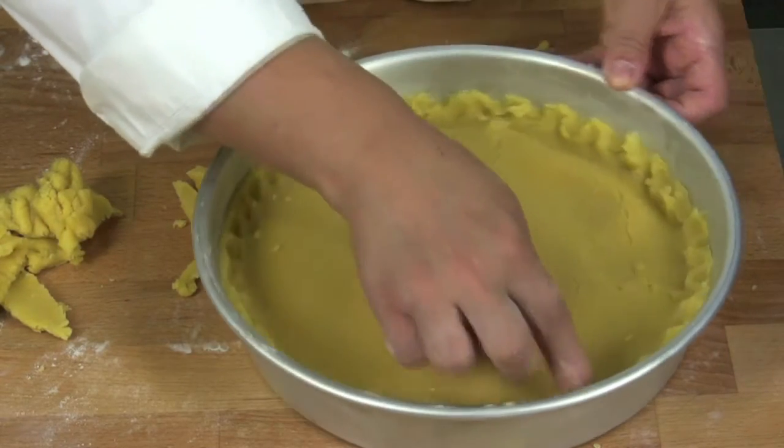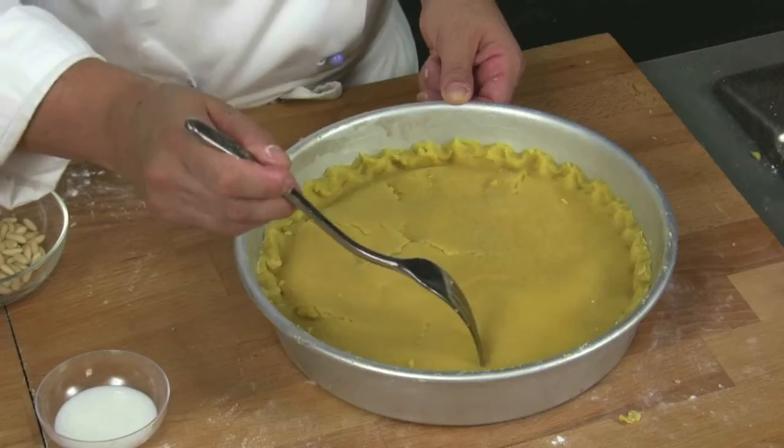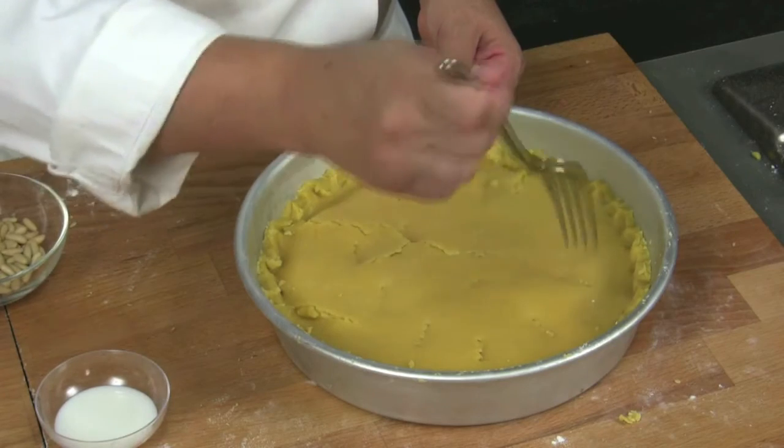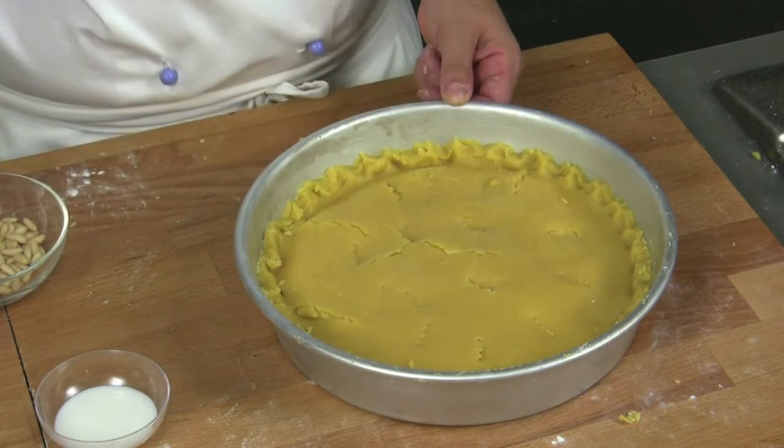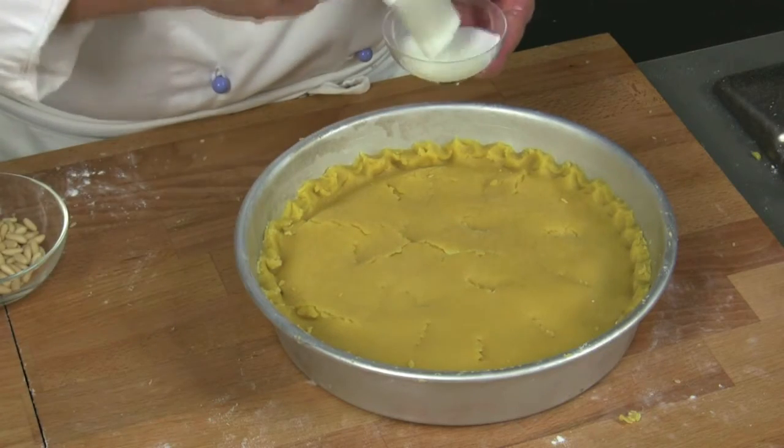Then we lower it very well. Hold the surface with a fork and brush with milk to make the pine nuts adhere well.